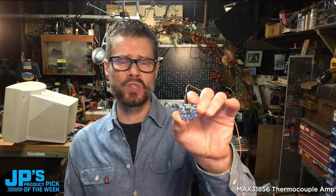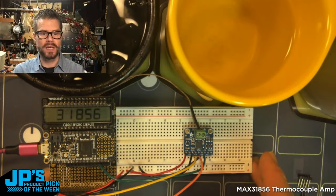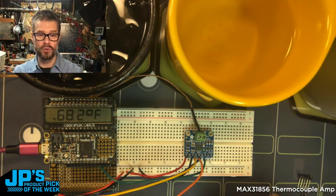The MAX31856 thermocouple amplifier is a universal thermocouple amplifier, so it can use all the different types of thermocouple probes. Here with a Feather M4 and a display, the ambient temperature right now is 68.2 degrees Fahrenheit.